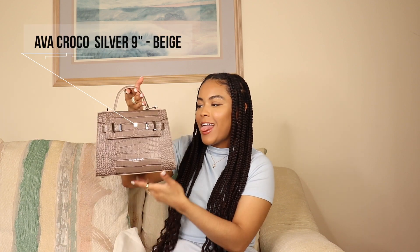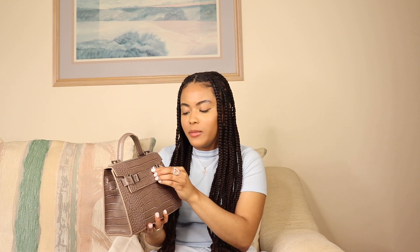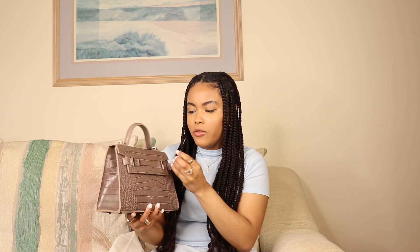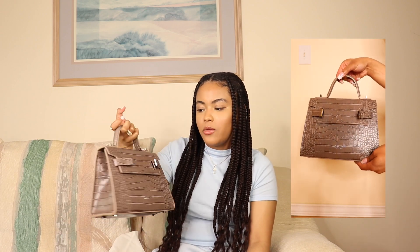Oh my god, you guys, look at this bag! We're gonna call her Birkyana because she's giving very Birkin vibes, but she's not a Birkin — a girl can dream. I am absolutely in love with top handle mini bags at the moment; they are totally my style. This bag also comes with a strap, which I'm assuming is on the inside, and you can wear it cross body. To open it you just lift these handles up, and you can actually wear it unhooked which is also a look.